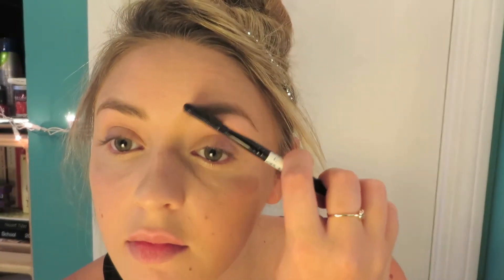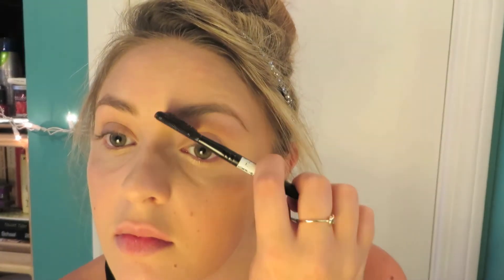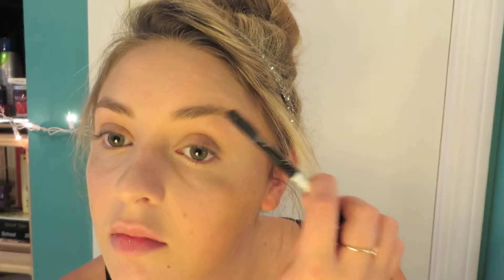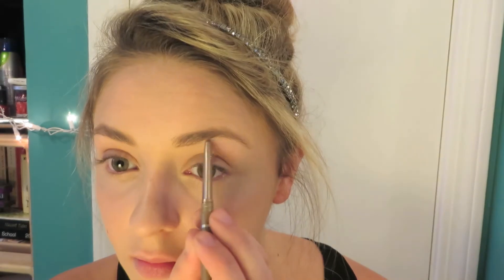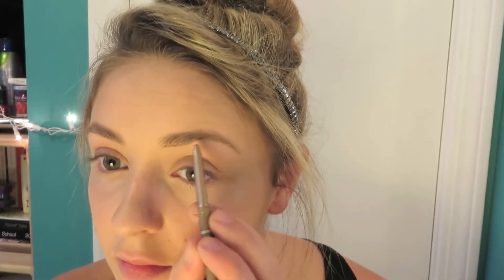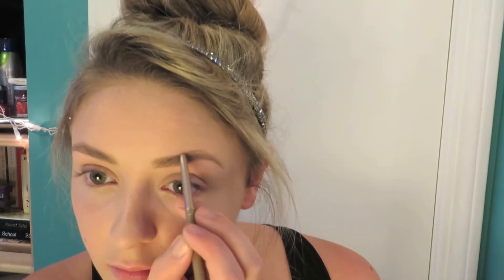Audrey Hepburn has such an iconic brow and they are a lot thicker and more angled than mine are. So I'm just taking my Natural Brow Brush from Milani in the color Natural Taupe and I'm contouring my brows so they are a lot sharper and thicker — just drawing them in and filling them in. You really want to make sure that you get that angle as close and as tight as possible because Audrey's were super specific.